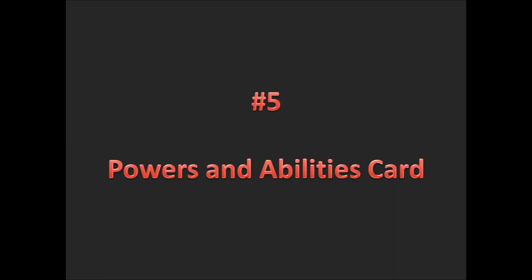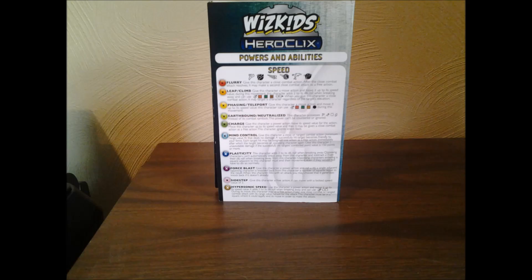The Powers and Abilities card is something that you pretty much have to have. It's not a strict requirement, and most people who have played for a while do not keep it on them. However, I suggest the Powers and Abilities card because it's a quick reference point. There are so many Powers and Abilities — on the first page alone, Speed has Flurry, Leap Climb, Phasing Teleport, Earthbound Neutralized, Charge, Mind Control, Plasticity, Force Blast, Sidestep, Hypersonic Speed. When new sets come out, there are also new abilities that tend to come out with them, so sometimes it's a little hard to keep up.